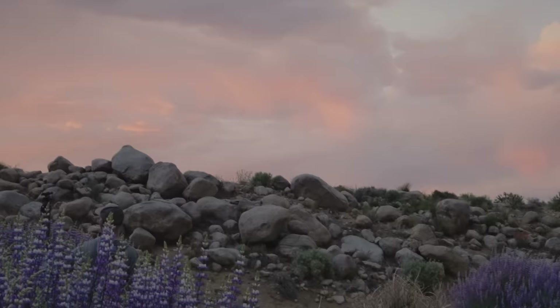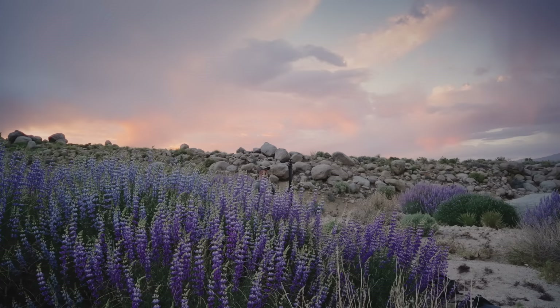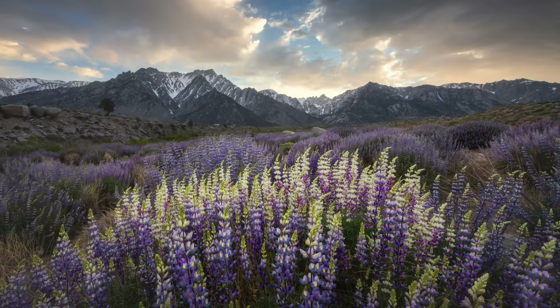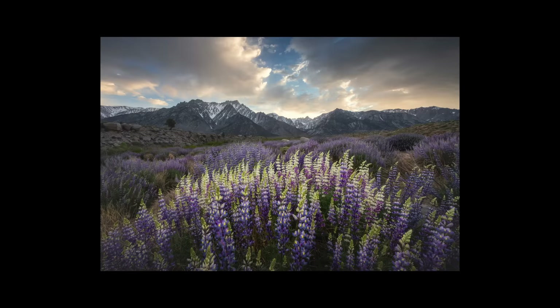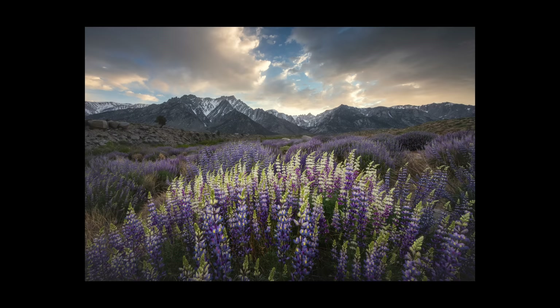Got my buddy Josh Cripps right there — you might remember him from one of my Death Valley videos. The legendary Josh Cripps in the wild, and right behind him are staggeringly beautiful storm clouds. Here are those white lupine leading up to the mountain range in the distance, and I felt like the color and tonality variety in the flowers worked really well to add some extra interest to the scene.